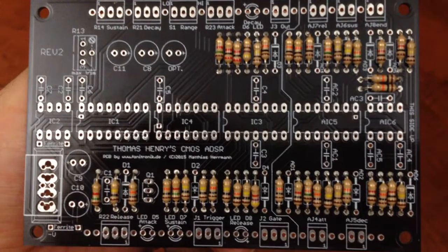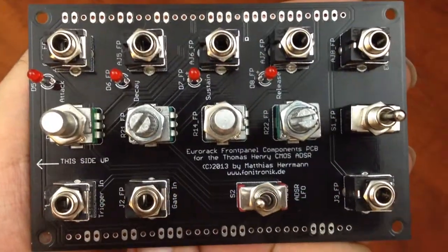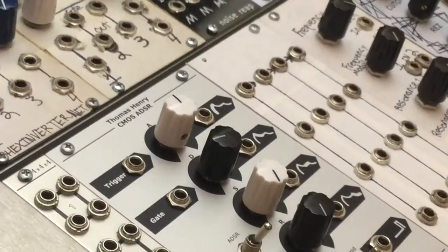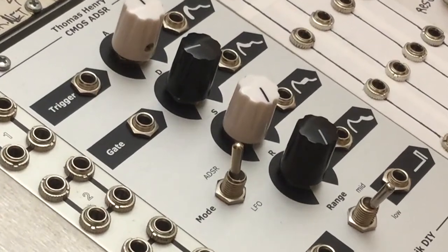Here's a quick look at the main board. And then here's the top PCB, this is the control board. And here we go, it's all finished and racked up, and we're ready to check it out here.